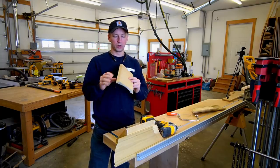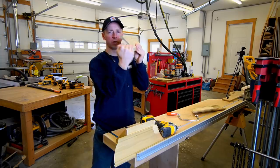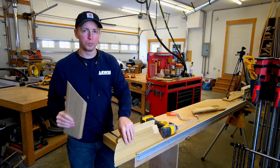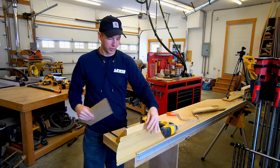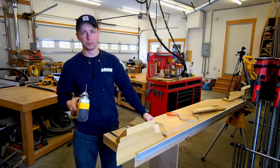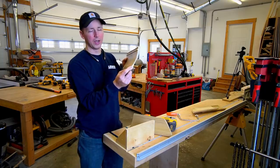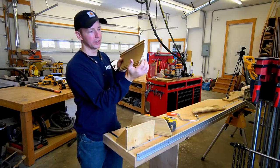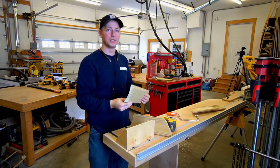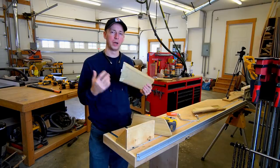In summary, what did we learn? We learned that not all crown is copable. Anytime a crown profile comes up past the horizontal plane, it's going to be an uncopable crown. If you want to get great results and make coping really easy, cope your crown in the nested position. All you have to remember is to keep your blade slightly canted over from vertical. If you take off too much meat on a profile, the edge will be very delicate and prone to chipping. If you leave too much meat on, your joint won't tighten up.